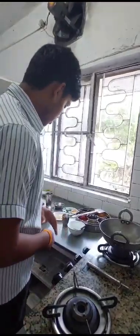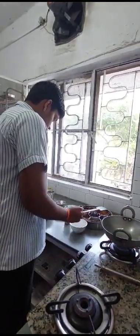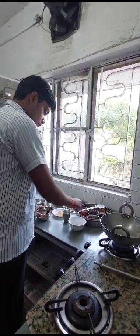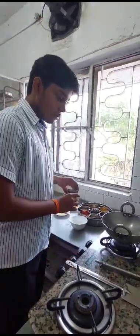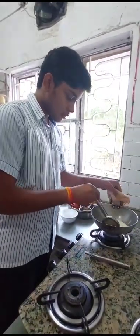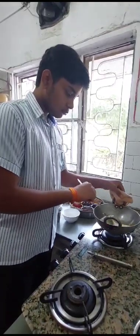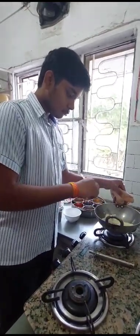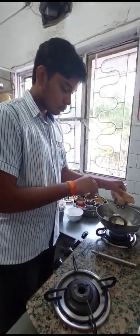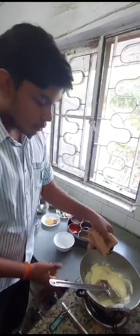Now we are going to prepare the suji. First, we will take a flat pan. We will put half a tablespoon of ghee and then put the suji in. We will keep stirring this for 2 minutes. After it's done, turn the heat off and put it in a bowl.